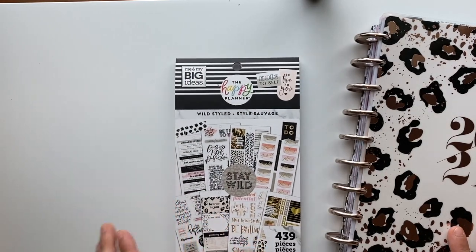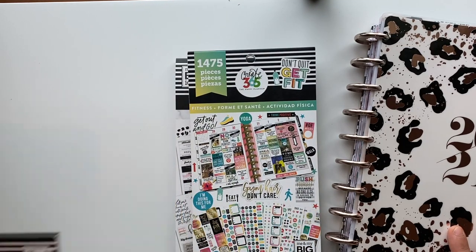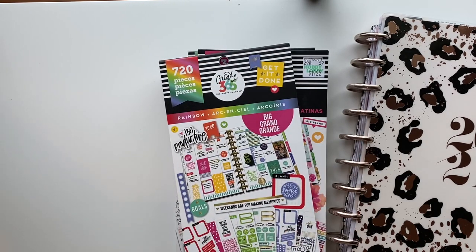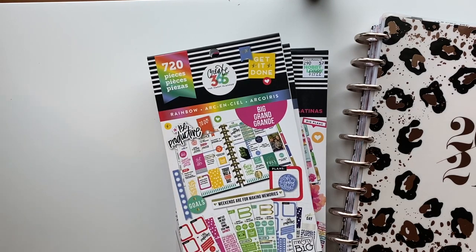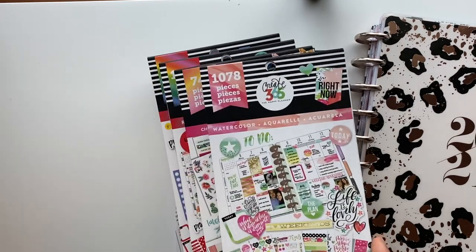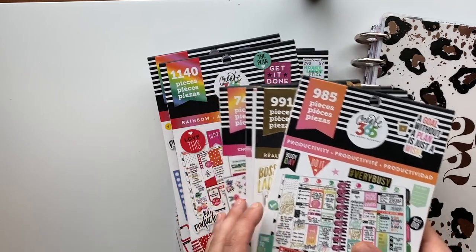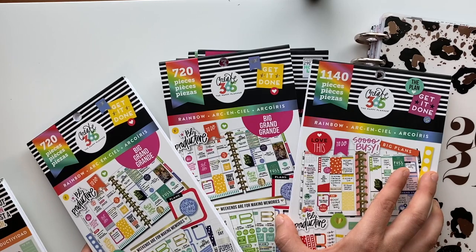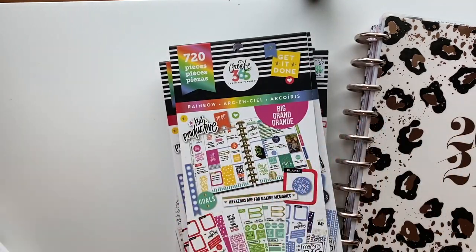So we have wild styled, the old school fitness one, the old school stickers one. Y'all, I think he got all old school. Big rainbow, another big rainbow, another rainbow. Choose happy, watercolor, the goal setter, goal setter. And the productivity one. I don't know if this is considered cheating, but we're going to go for it because he picked them out and that's what we're going to use.